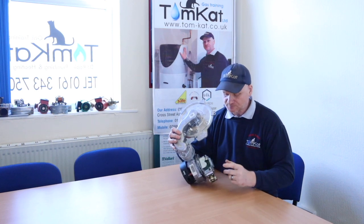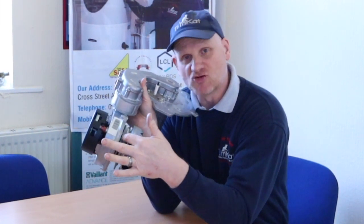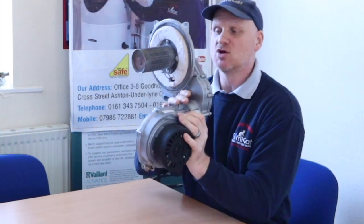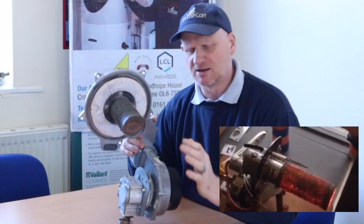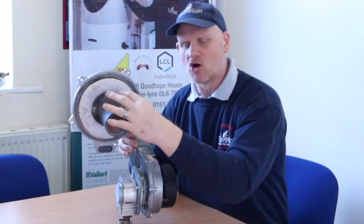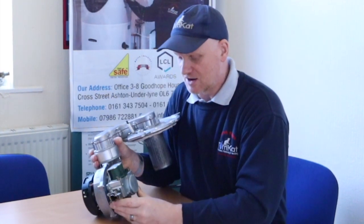The way this works is the gas comes in here and it's connected to the back of the fan. Combustion air is drawn in and the fan sucks the gas and air in at the same time, blending them in this tube and then burning it 360 degrees around this cup burner. There are also downward burners but they work on the same principle. The faster the fan is going, the more gas is being drawn into the burner; the slower the fan, the less gas is burned.